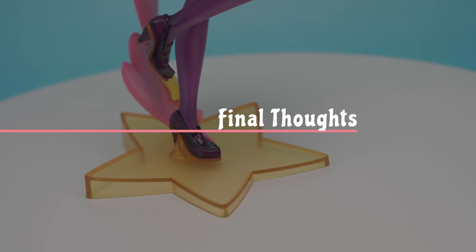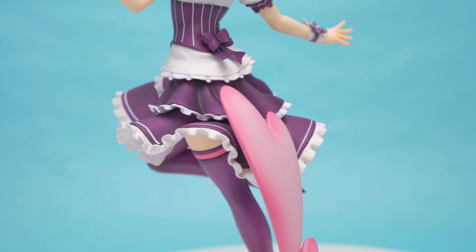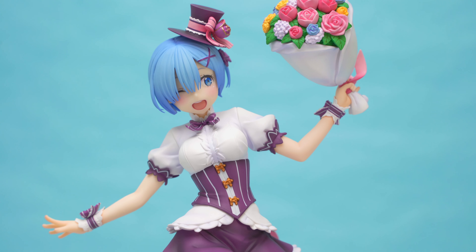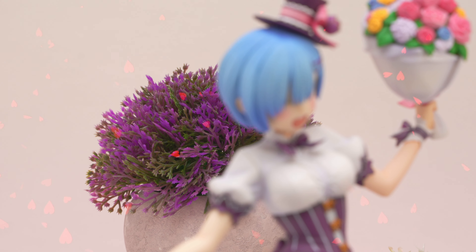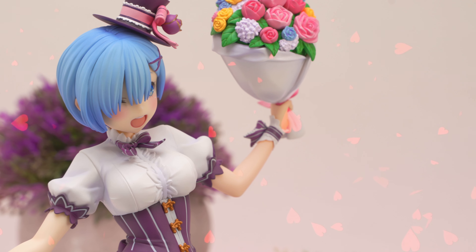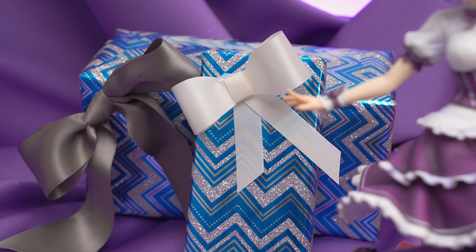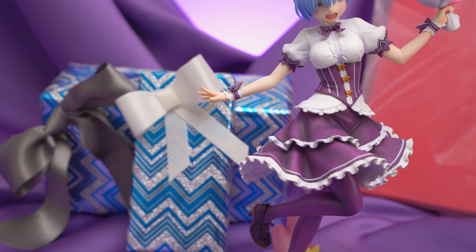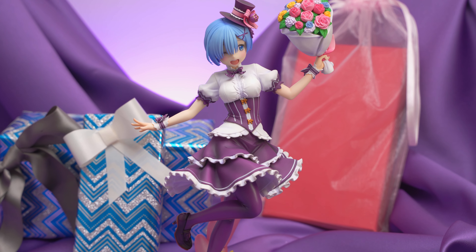I'm floored by how good Kadokawa made this figure. The cute sculpt, vibrant pose, amazing details, and fantastic painting make this figure one of the best I own. The only gripe I have is that more shadow painting throughout would have raised it to a higher level. The only word that comes to mind when I examine the figure is crisp. And this crispness comes at a really reasonable price, with an MSRP of just over 15,000 yen and secondhand prices staying around the same. This is a must-buy for folks who want a technically superb figure, or are a fan of ReZero in general.